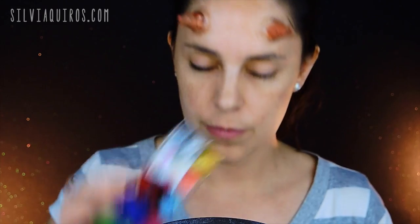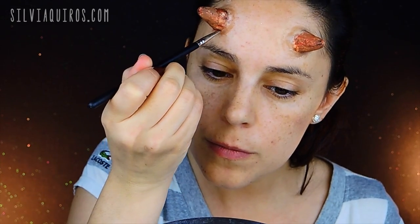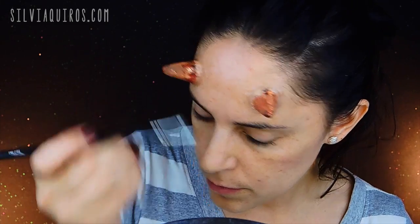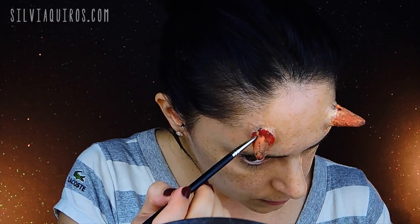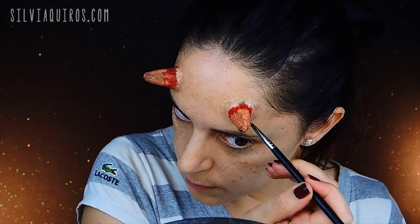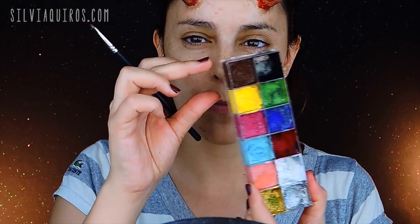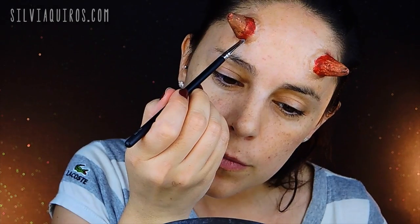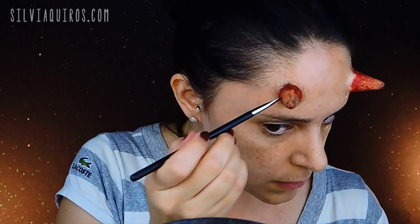Now I'm gonna give a little bit of color to make it look more realistic. I'm gonna take the cream colors in red and apply it from the modeling wax toward the horn, blending it out to give a darkened, dimensional look. Then I'm moving to a brown shade and applying just a tiny bit between the modeling wax and the red to give a little bit of dimension.